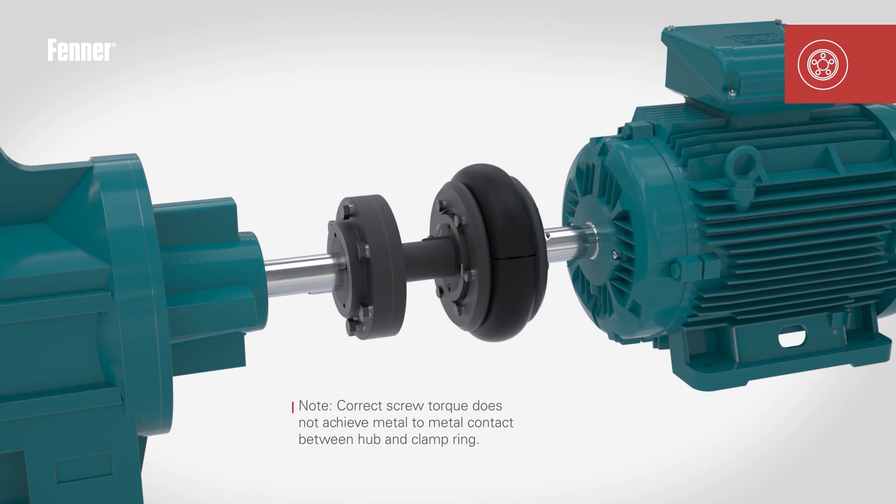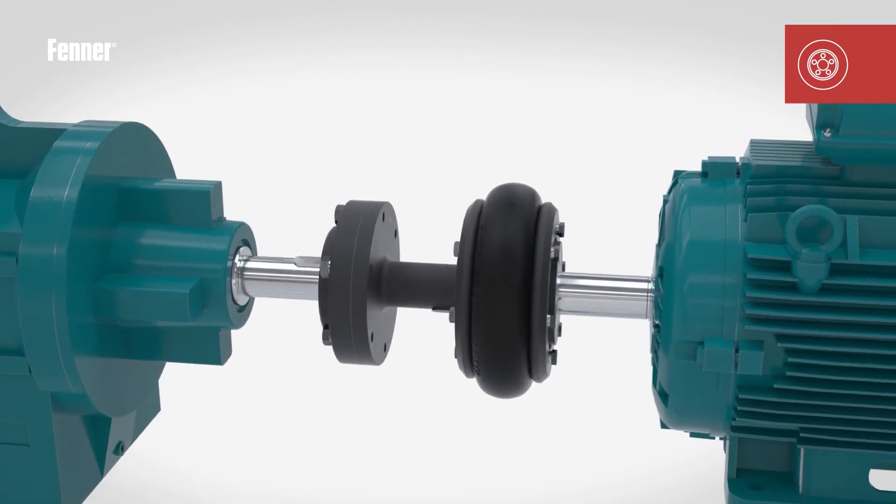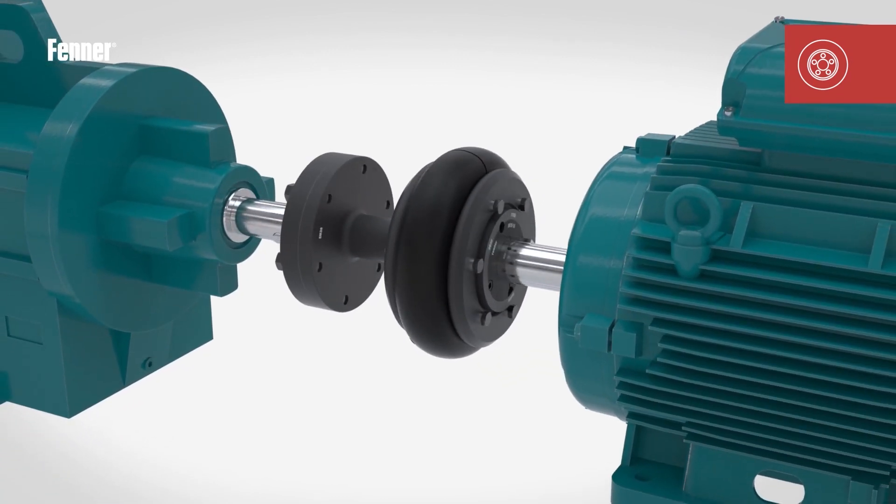Take care to note that once assembled, there should not be any metal-to-metal contact between the coupling flange and clamping ring. If possible, once installed, it is desirable to run the coupling under load for a short period of time and then re-check the clamping screw torque and restore to the correct value if required.